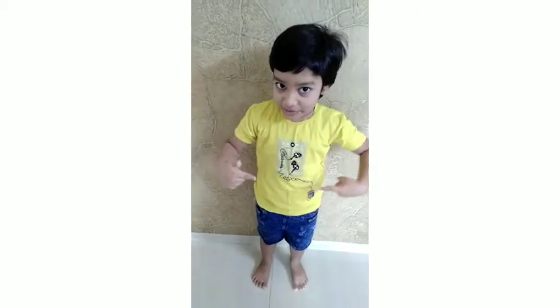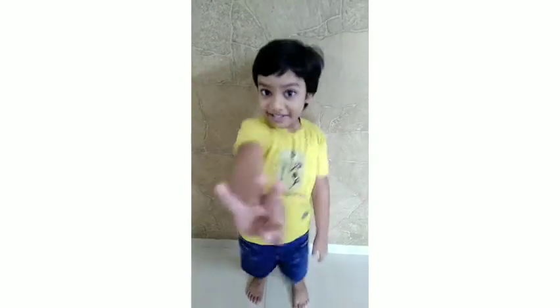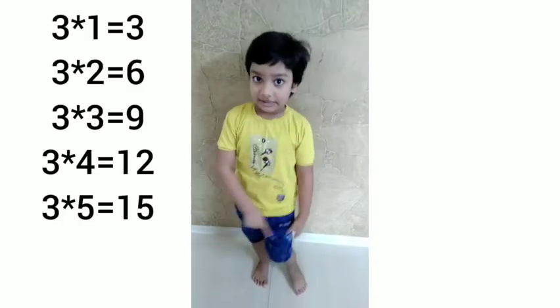Hello friends, welcome to my channel. My name is Akshay Bhaktam and we are trying to teach the 3 times table: 3 times 1 is 3,